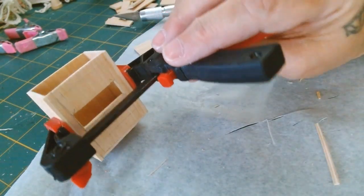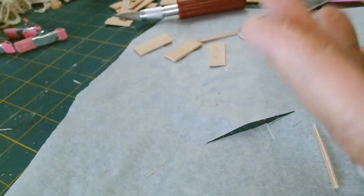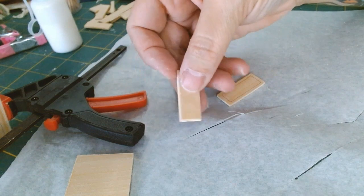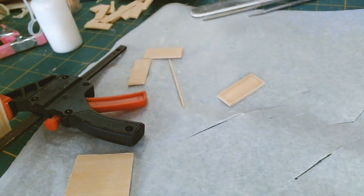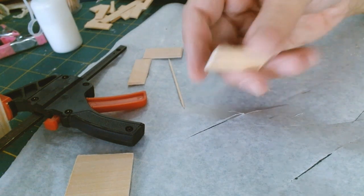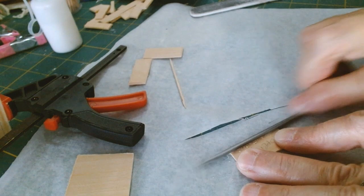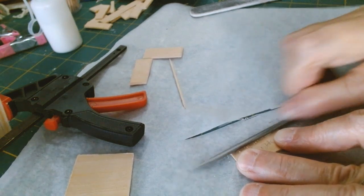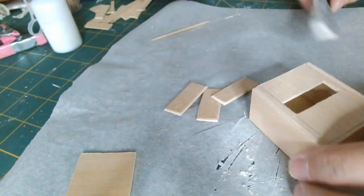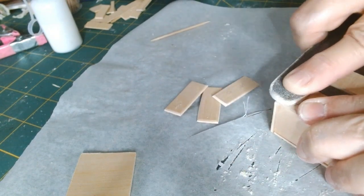I'm pinching it nice and tight for a few seconds, then using one of my clamps to squeeze it tight and hold it until it's completely dried. Now I'm working on the drawers — I've beveled the edges to give added design. With my needle file I filed each edge at an angle, and I'm going in to give this piece a nice sanding around all the edges. I'll do the bottom and the back as well.